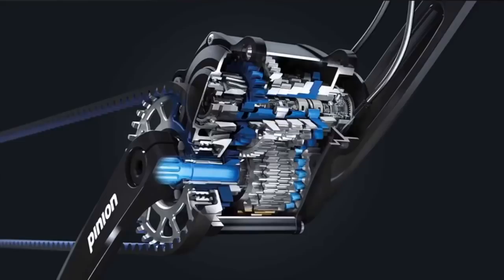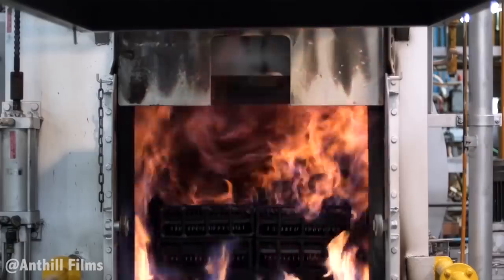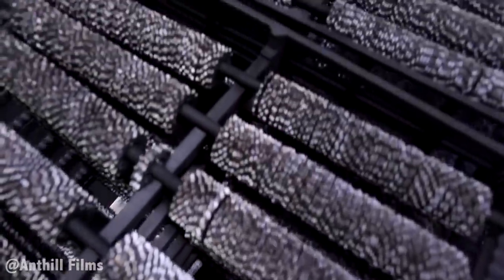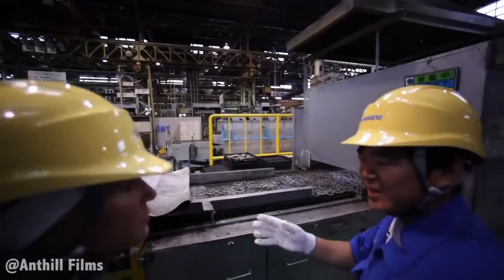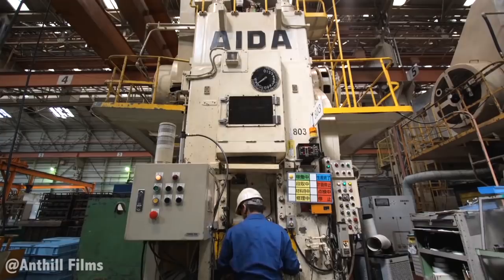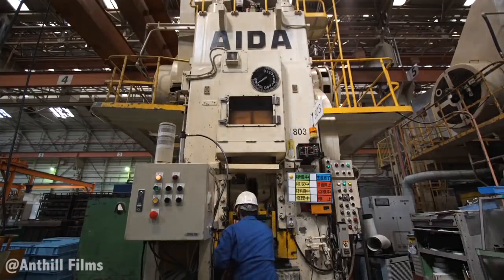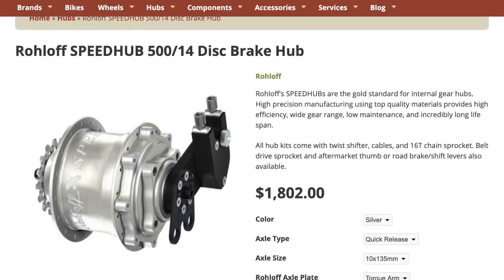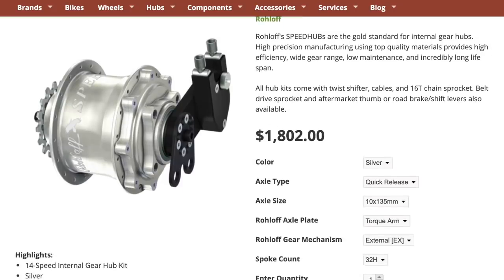Number four, the gearbox uses roller chains, not planetary gears, and not spur gears. Roller chains and cassettes are simple to produce and assemble, allowing for large-scale manufacturing at a low cost. This is undoubtedly the biggest advantage of the Shimano gearbox over the competition. Compare this with the roll-off hub, which has over 150 individual components and a resulting high price, and it's easy to understand why gearbox systems haven't made it to the mass market yet.